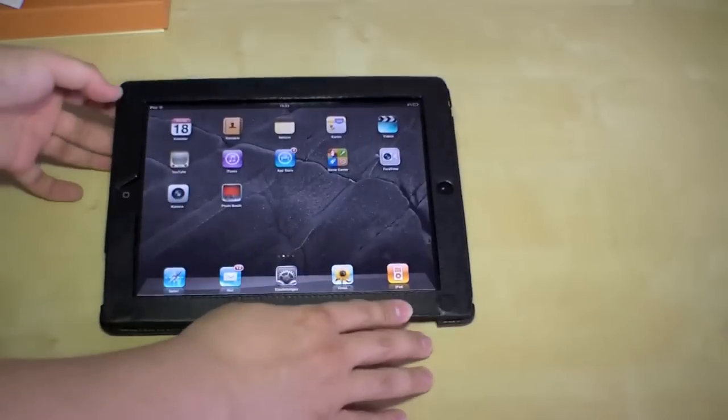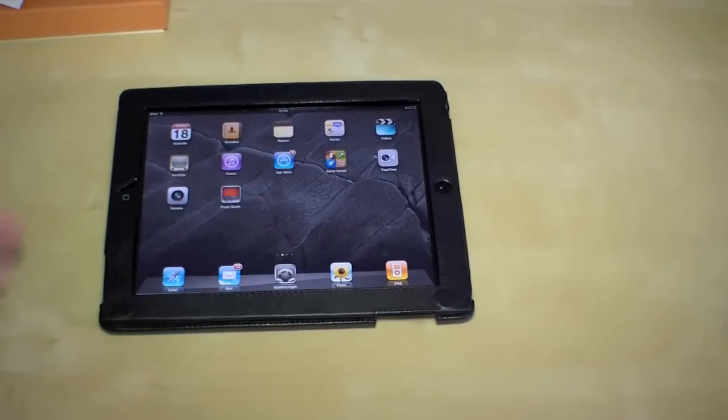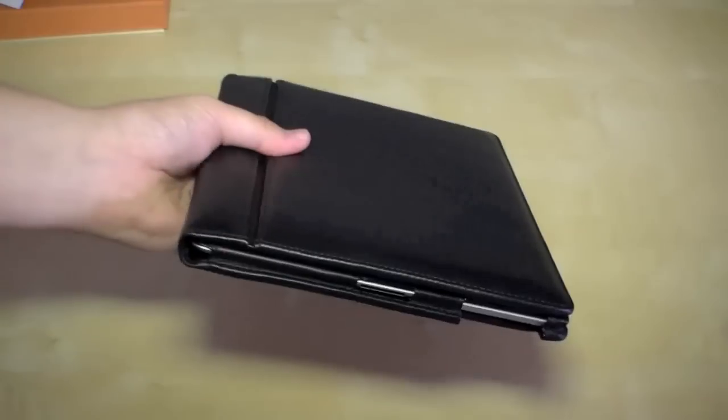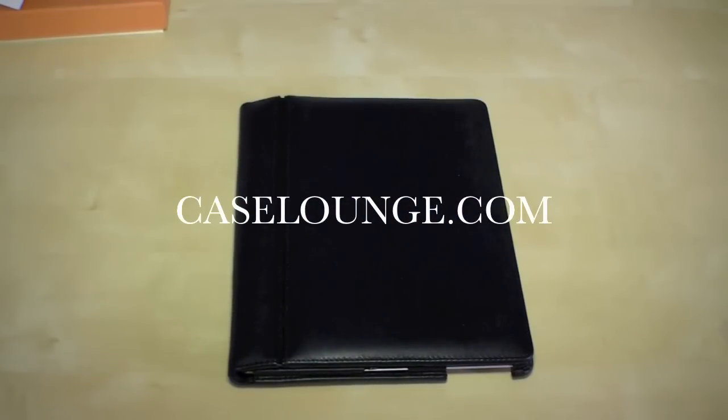If you want to type some text, maybe this angle is a little bit better and you can type everything. That was the iPad 2 leather case from the Spanish company PL-Pharma — you can get it from caselounge.com, there is a link in the video description.